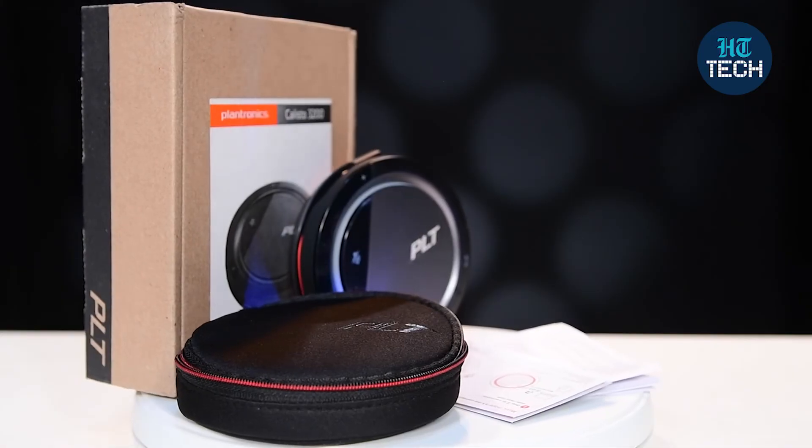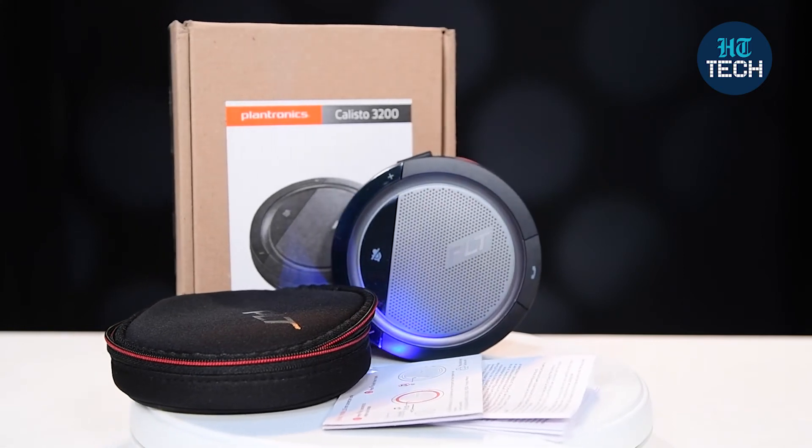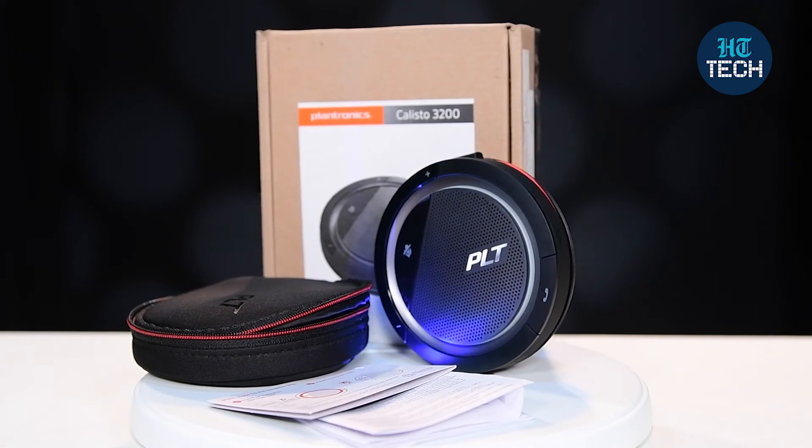You can easily talk through this and people can hear you nicely. It has good sound quality. So this was it about Plantronics Calisto 3200. I hope you enjoyed the unboxing of this product. Stay tuned for more videos.